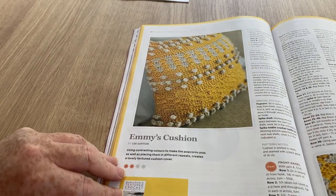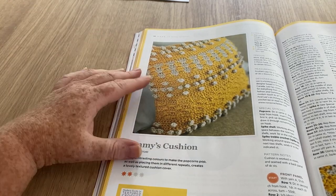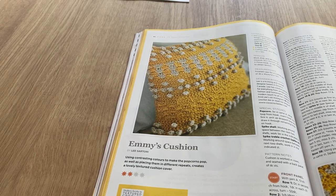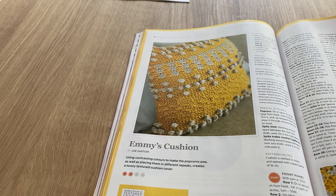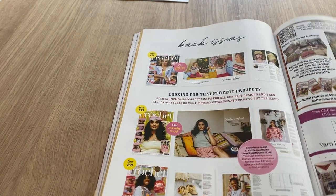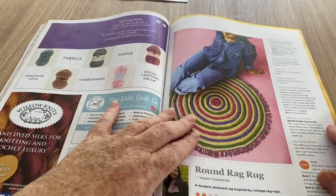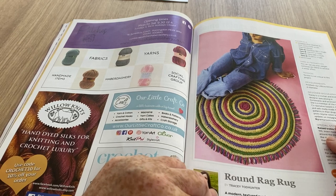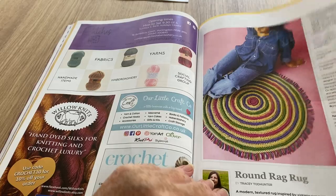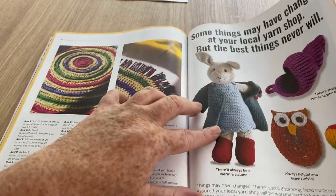We've got Emmy's cushion - it looks kind of textured and interesting, like it's been around the house a bit. It's just the yarn used and the textures. Then there are back issues if you want them. More adverts, and then the Round Rag Rug - it's always cool working in the round. I like going around on some things.